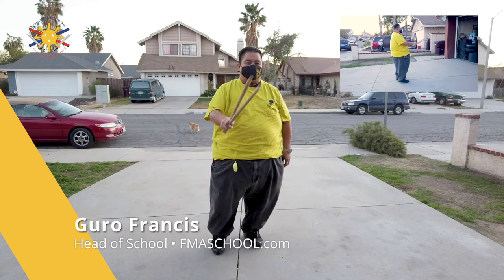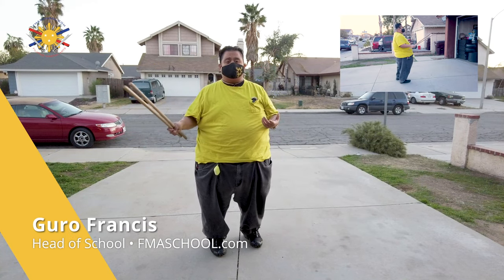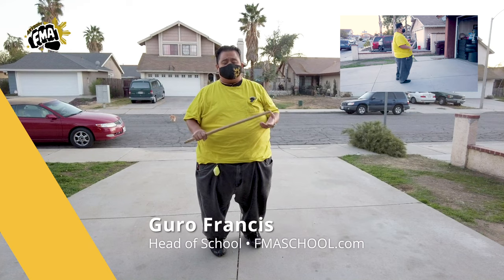Hi, this is Guru Francis, Big Boy Scrumador from the Filipino Martial Art School, and we're going to continue the series with the Pinky Pinky series.